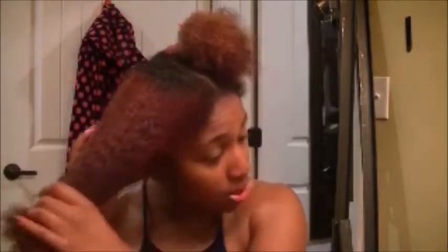Now that we have some oil in there, I'm going to section this part off with my clip and then we'll work on the side. I have a lot of hair, so I have to section my hair off to apply this product properly. I think today I'll do maybe two or three sections.